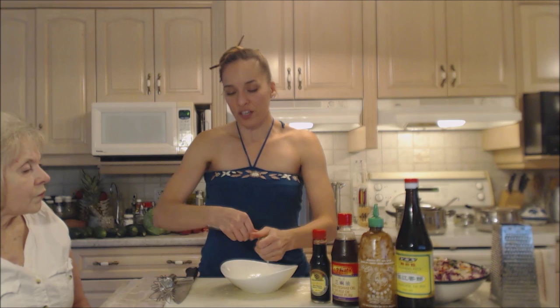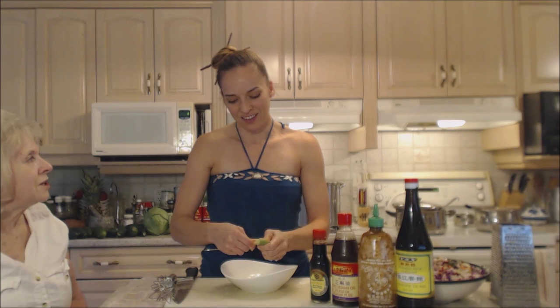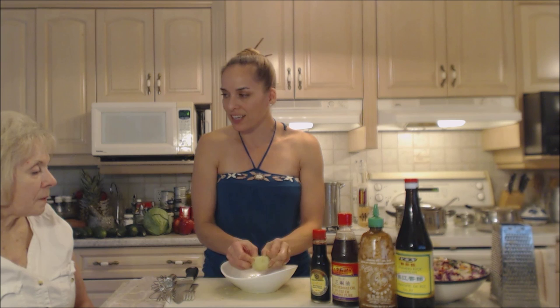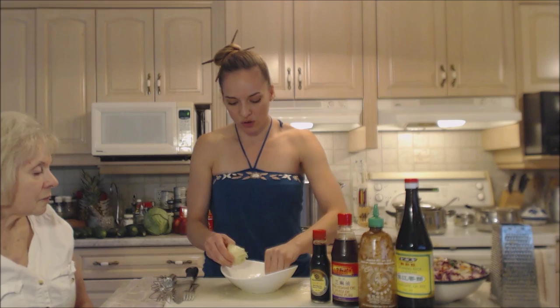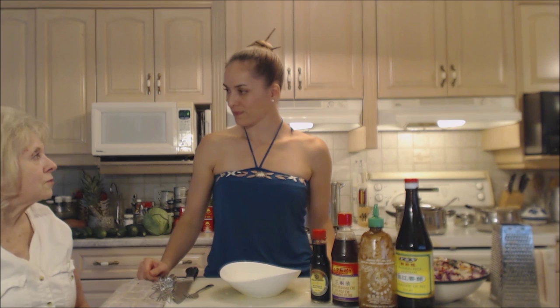If you did all lime it would be more of a Thai-style salad, and you could even put peanut butter in there. But this is why I said it's just Asian-inspired — it's a wide variety of Asian recipes, and every Asian family has their own favorite dressing.